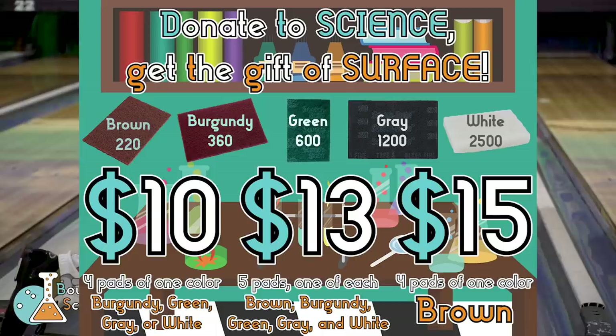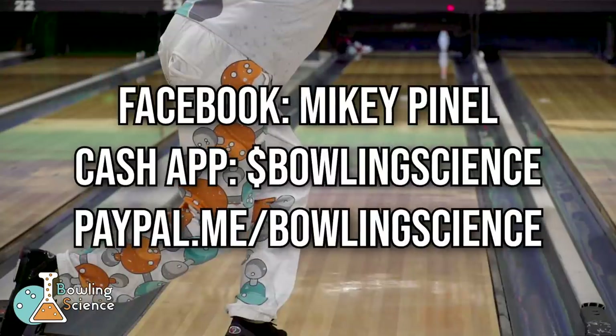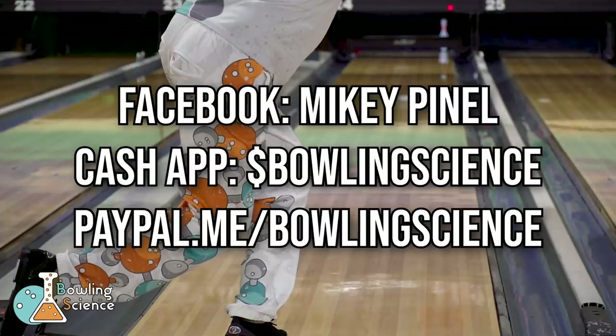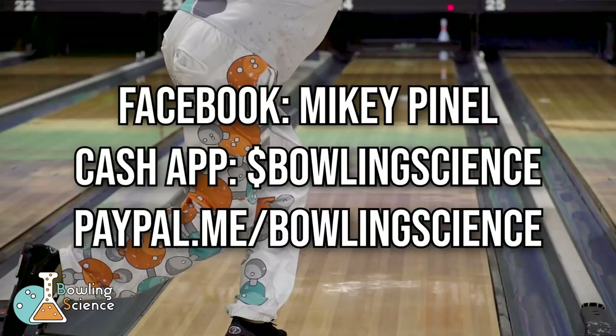If you send in donations of $10, $13, or $15 to the channel, I will send you pads in the mail. Hit me up on Facebook for more information. You can send the donations to Cash App or PayPal and make sure you include your address either in a Facebook message or in the notes of your donation.